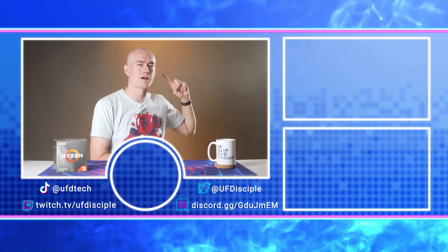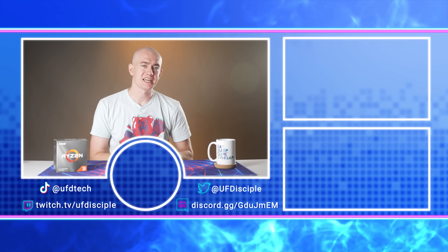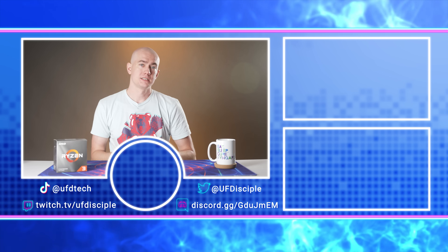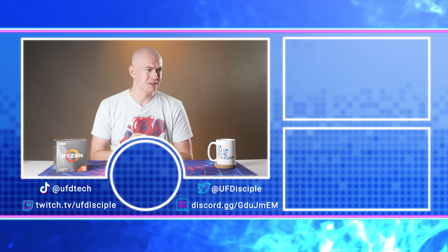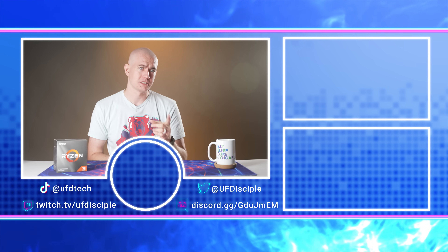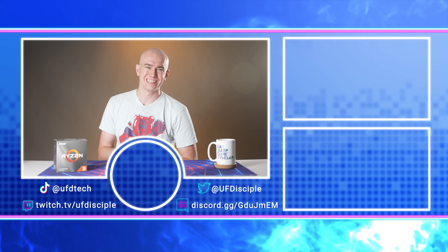What do you think of the Ryzen 3 5300G and its benchmarks? Would you pick one up for yourself? Would you game on an office PC that had one of these? I want to hear from you down below. Why don't you go check out our last video where we compared the RX 580 versus the GTX 1060 here in 2021 to see how those two GPUs stack up against each other five years later — I actually came to a different conclusion than I thought I was going to. Go check that out and I'll see you in the next UFD Tech video. Cheers.